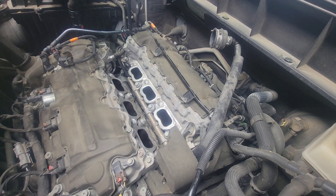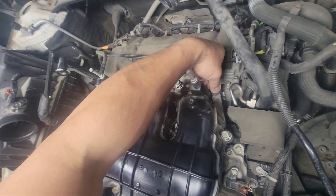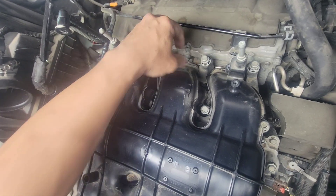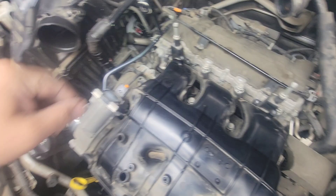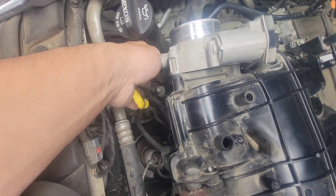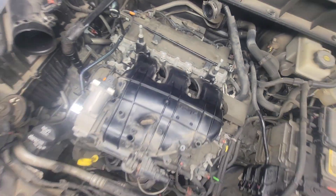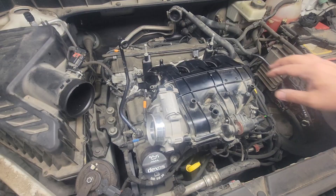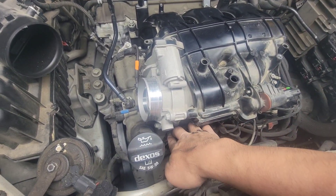We'll install this intake manifold now. Give a little bit of a twist to each of these bolts so they catch. Then we're going to bottom them out before torquing to spec. There are nine bolts on this one — there's a pattern you're going to follow to torque it down. For now, get all nine bolts hand-tight.